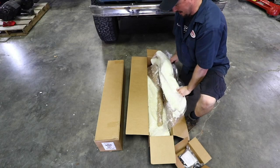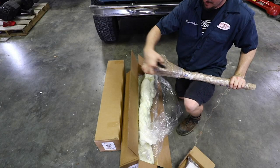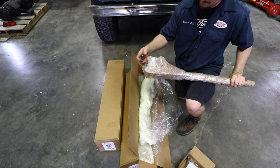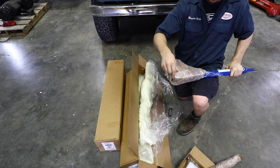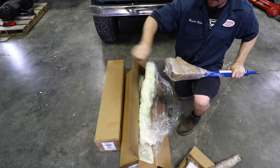James Duff spares no expense in making sure you get your product without any damage. Just remember, this is a bad idea to cut this packaging off with your knife — you don't want to scratch up your beautiful new powder coat. So put your knife away. What I like to do is just grab right here and the sleeve just slides right off.